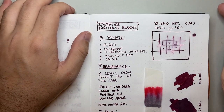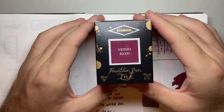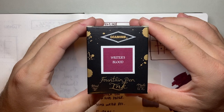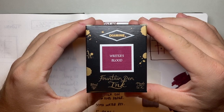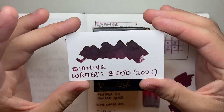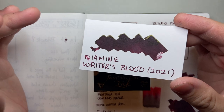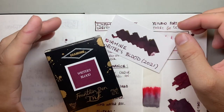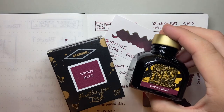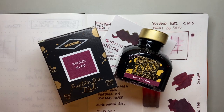This was Diamine Writer's Blood, the 2021 Reddit Voted Ink. I hope you found this video interesting and useful. If you did, give it a thumbs up and subscribe to the channel. Hit the notifications button to stay up to date. You can find me on Instagram or Twitter at the_offstage_me, or contact me via email listed below. If you've got products you think I should look at, or want to support the channel, I'd love to hear from you. Enjoy your pens and your inks, and I'll talk to you soon.